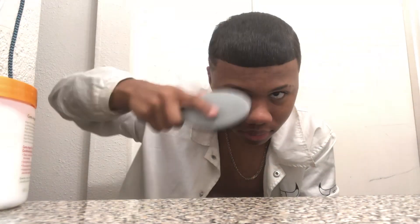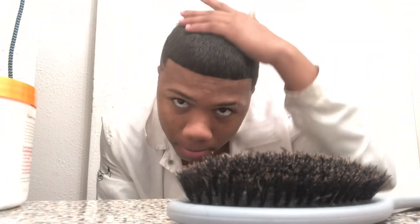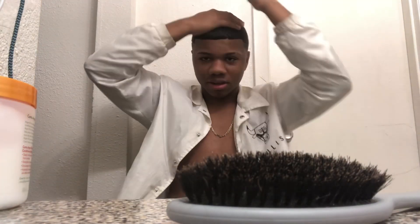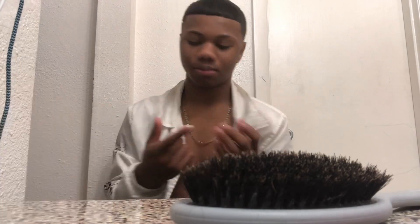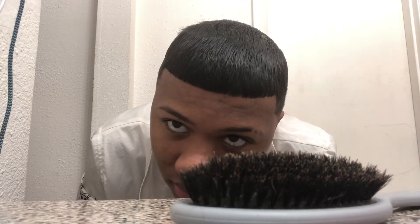Basically what I do is I would brush all the way forward, brush this way. Next, you want to take some of the leave-in conditioner — do not take too much, because when you take too much it looks like it's glued on your head. You're going to want to just put some to the side and just rub it in. See that? Do it again. When you take too much it won't stick to your head right.